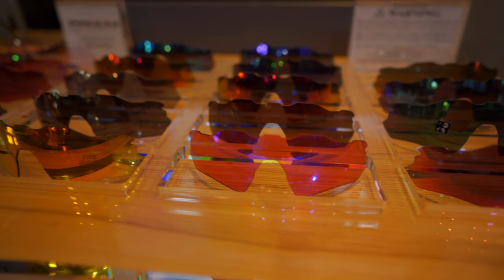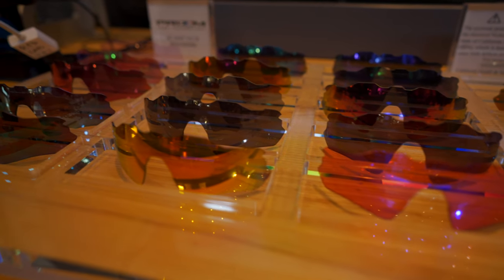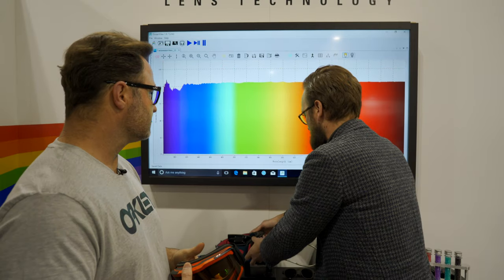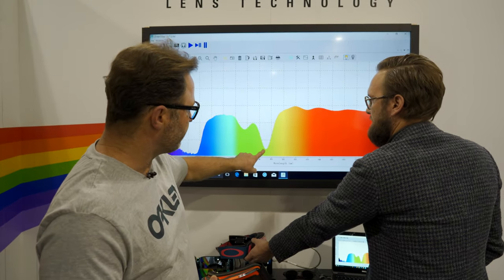Prism is Oakley's contrast enhancing lens technology and it works through the use of specific dyes in the lenses. These dyes help to separate colors, so those more distracting colors are muted out while the colors that your eye is more sensitive to are increased. That overall separation of colors is what increases contrast — that's what Prism lens technology is all about.